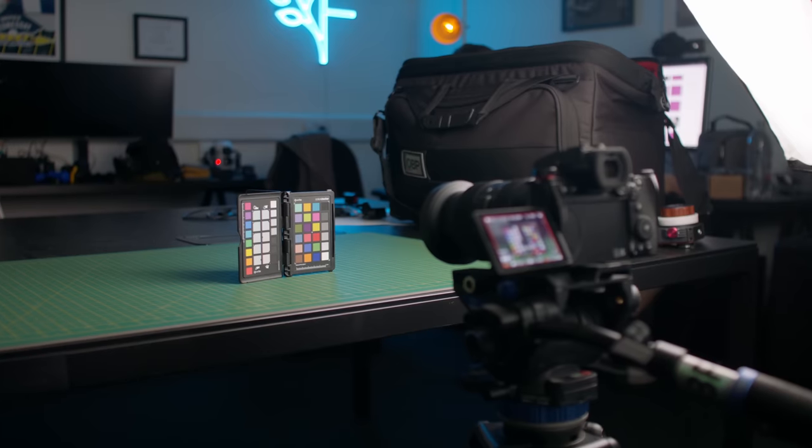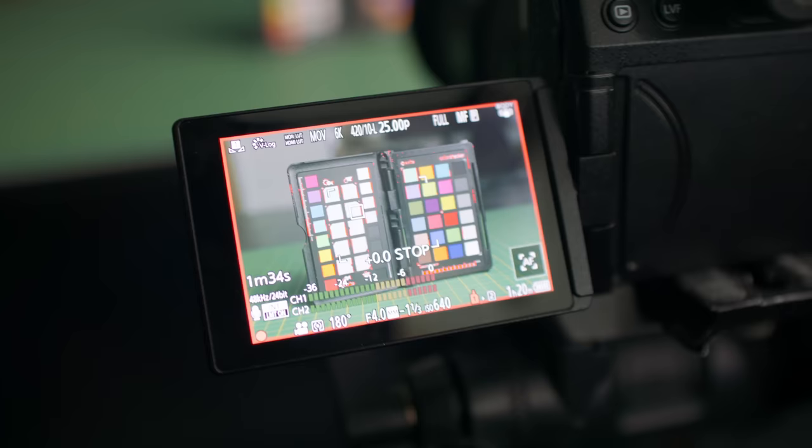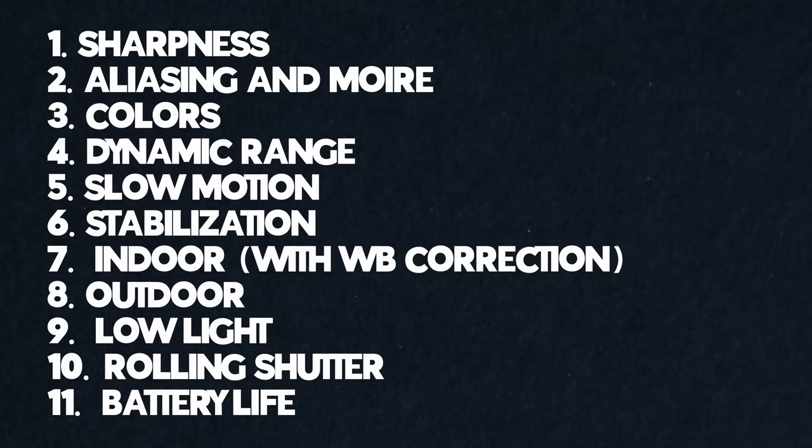When going internally on the Panasonic, I'm going to shoot 4K 4:2:2 for any color-related comparisons, and 4:2:0 6K open gate for sharpness and resolution comparisons or when comparing to the Blackmagic's open gate. I have a lot of tests planned — too many to say — so on screen I'll put all the tests so you know what's coming up.